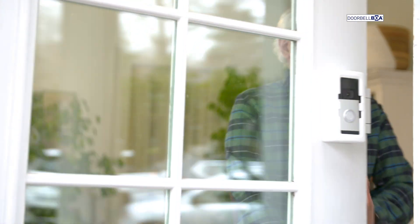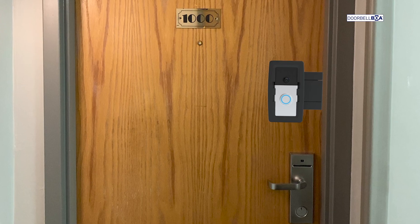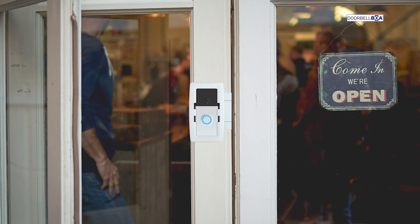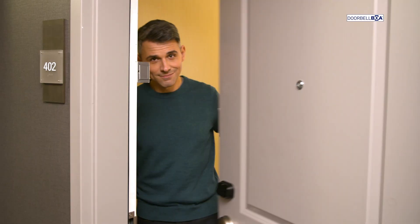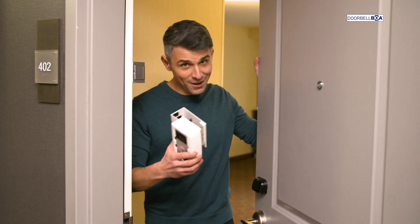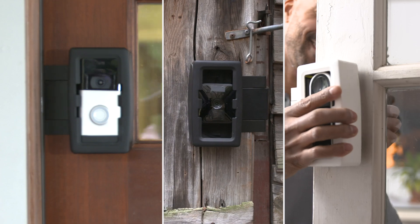The Doorbell BOA makes us feel secure, and it's easy to install. Put one in the garage to see if your kids are home yet with the car. Perfect for college dorms, your small business, even your backyard. And because it's portable, you can take it with you when you travel. If you've got a door, now, finally, you can be secure. Order now!